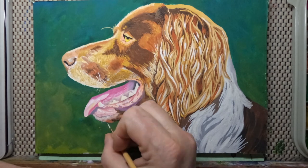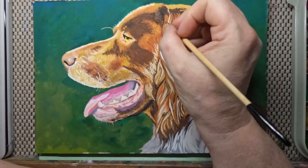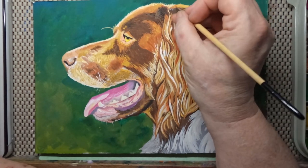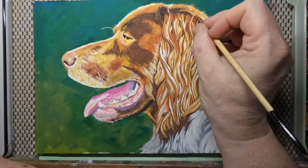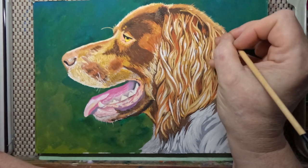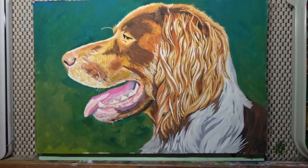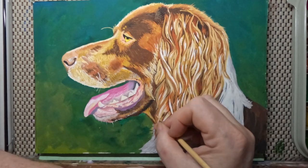The little wispy chin hairs, and around the edges — you've got to do the background before you can do this. So you do the background, let it dry, and then you can put your wispies on over the top. It makes the dog fit in with the background; it's not just flat, it fits into a scene. And a few wispier hairs on the ears — not a lot, but most of the wispies are short.